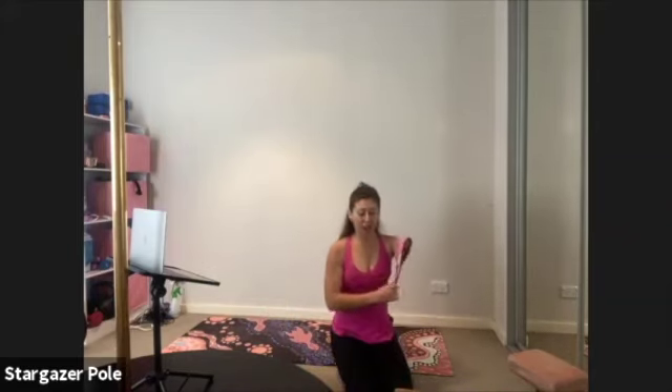Hello, good morning, lovelies. We are supposed to have seven people today. So far only two of you here, so we'll wait a few more minutes.